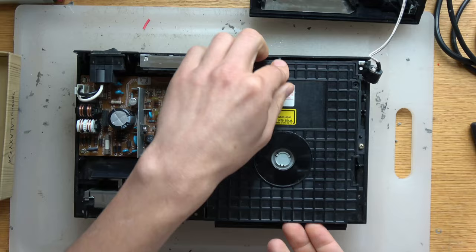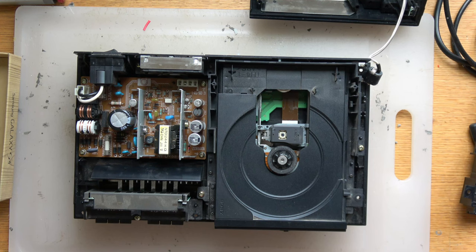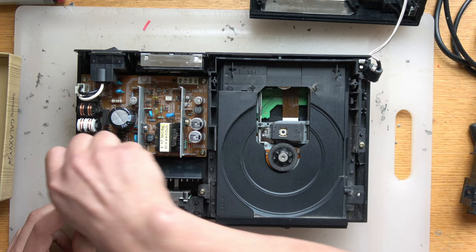Now it's time to bust out the isopropyl alcohol and the Q-tips, because we're going to clean the lens. You have to be very gentle. This is a big common problem, but most of the time if you're not reading a disc, this is all you'll need to do — very easy, very simple. Anyone can do this with household items. Even though we blew it out, you can see how much dirt is in this thing even after blowing it out.